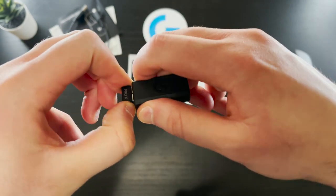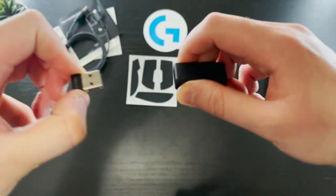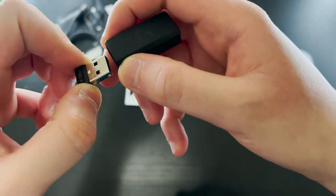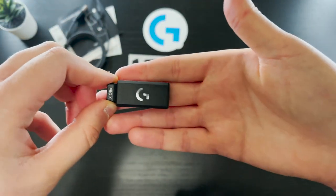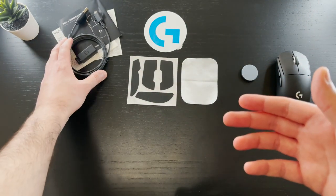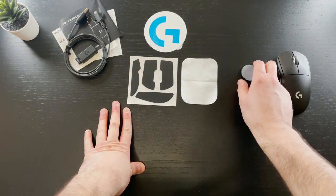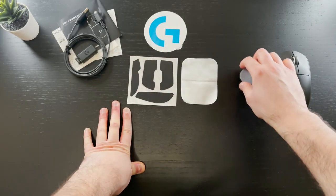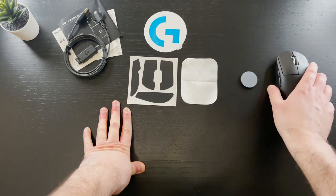This here is the 2.4 GHz Lightspeed USB dongle with an extension hub. The USB dongle can be plugged directly into your device without the extension hub, but if you want the dongle to be as close as possible to your mouse, the hub can be used in combination with the included micro-B cable. This puck here is a replacement cover for the bottom of the mouse, which I'll come back to in a bit.